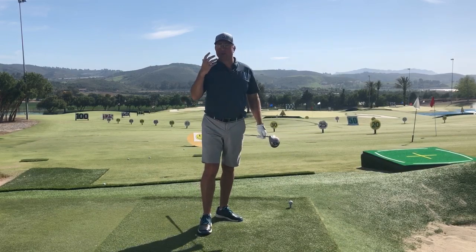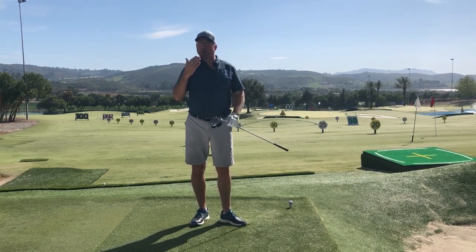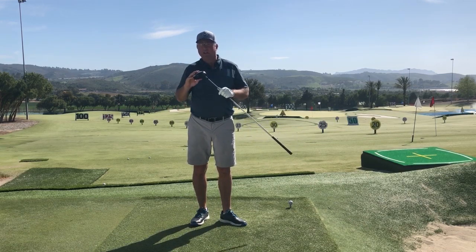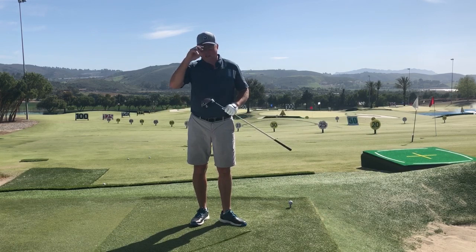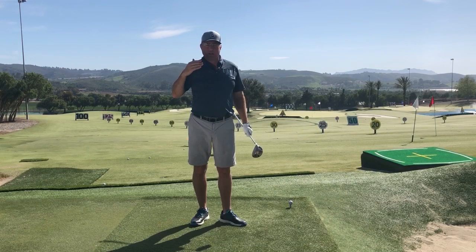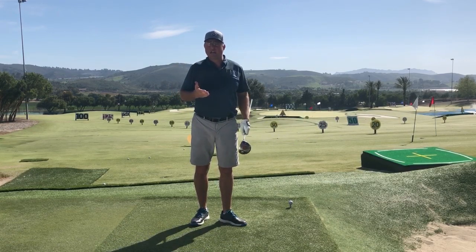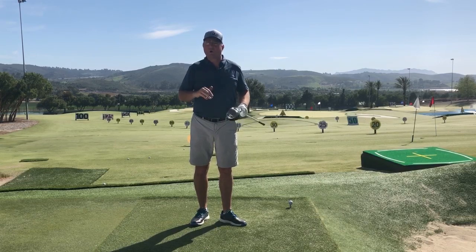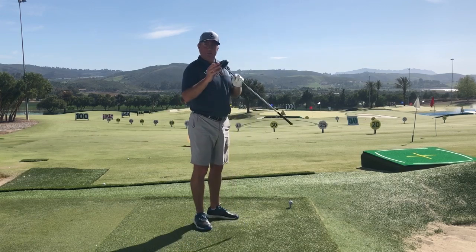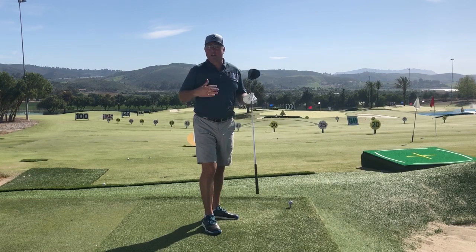Here I'm going to hit a couple of drives on the TrackMan. The first one I'm doing with a higher loft club — I've got a 10.5 degree driver and I'm going to put the ball more back in my stance to cause myself to hit down on the ball with a negative angle of attack. That should give me a fairly low launch angle compared to my optimal, and because I'm creating so much loft for the speed I'm swinging at, I'm going to get a high amount of spin.